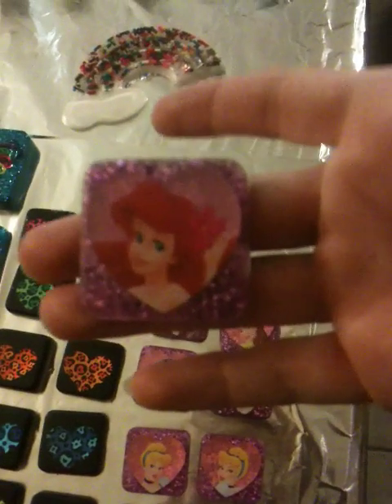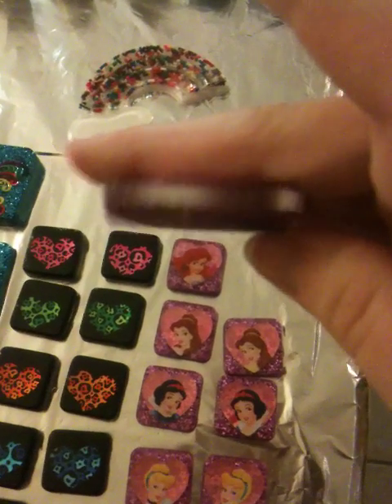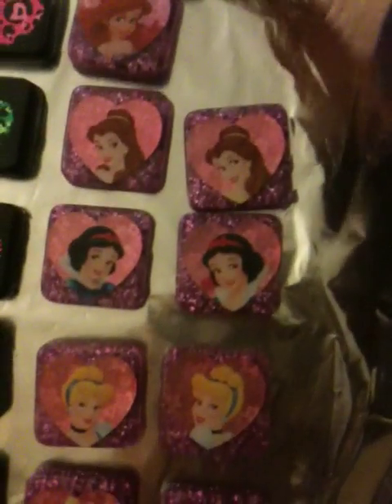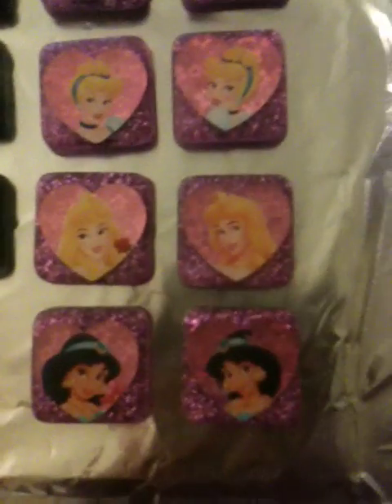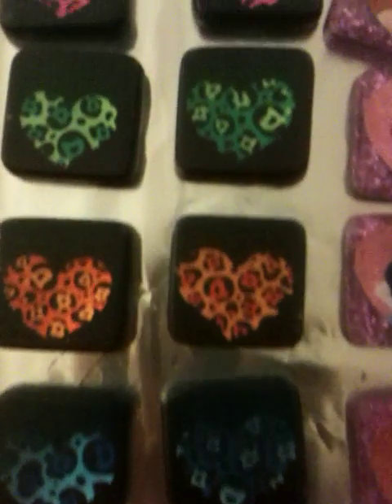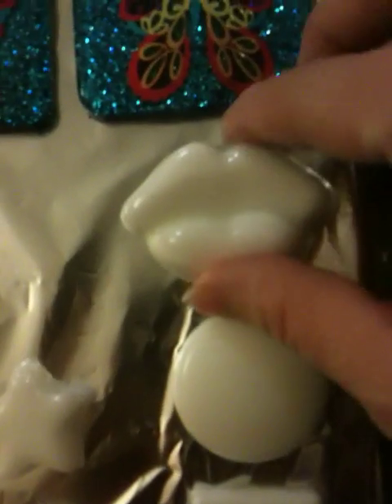Here are the princesses — they have all the different princesses. I'm going to have some hearts, some of the white lips, little jewelry pieces. And I love these; they turned out really good.